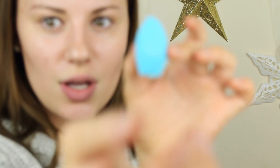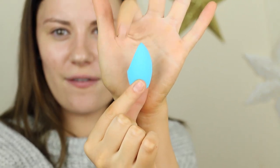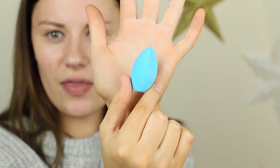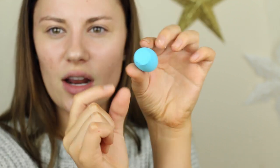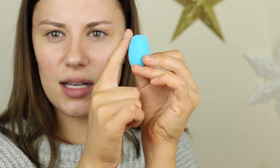Alright, so first off the sponge looks like this — let me zoom you in. So this is the sponge. It has a flat side right here, then it's pointed, and then it also has a round flat side on top. I'm going to get it wet obviously, but I think it'll be nice to get into little areas and even maybe bake underneath your eyes.